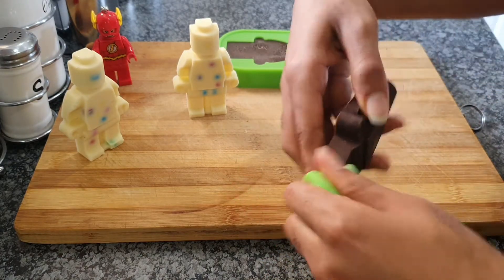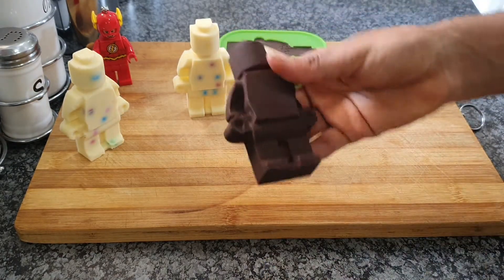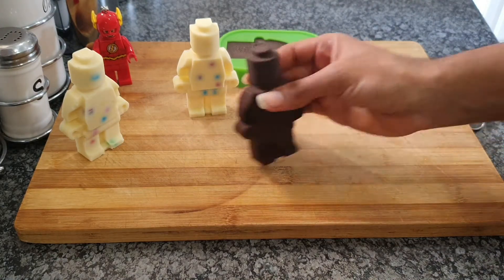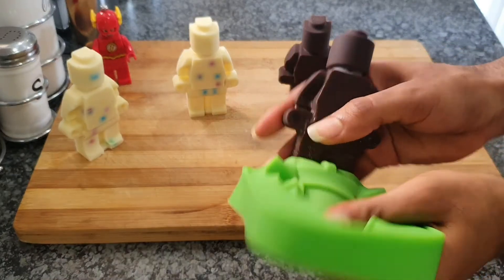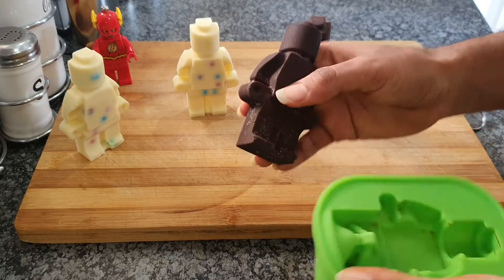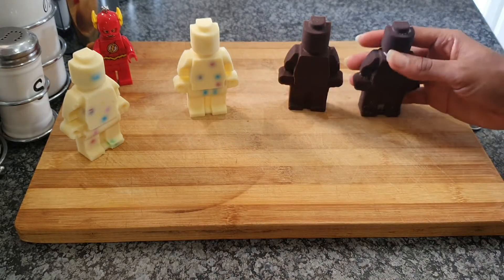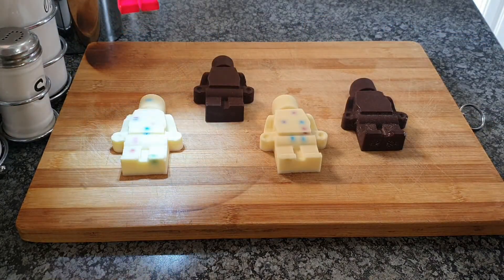Then we're going to pop out our dark chocolate ones too, and they should look like that. Oh, they look so divine. Trust me, that coconut taste is also just going to pierce right through - it's so amazing, so lovely, tastes so well. It just melts in your mouth, so smooth and silky.